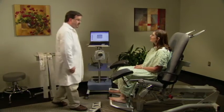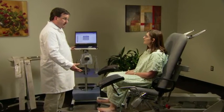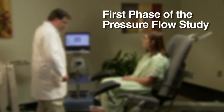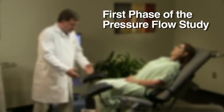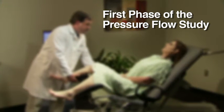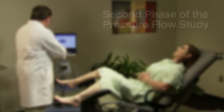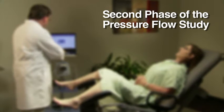The first part of the study went well; now moving into the second part, the pressure flow study, which comes in two parts. During the first phase, the technician will instill water into the bladder and assess the patient's ability to store urine by monitoring filling sensations. The technician will also try to replicate the patient's everyday urinary symptoms of obstruction, stress incontinence, or urge incontinence. In the second phase, the technician will ask the patient to empty her bladder as naturally as possible.